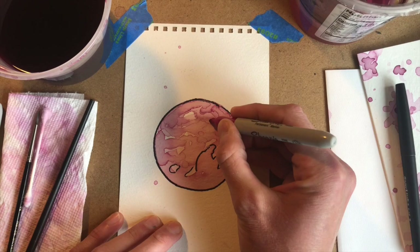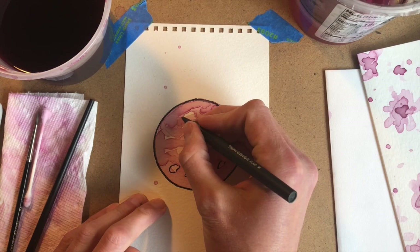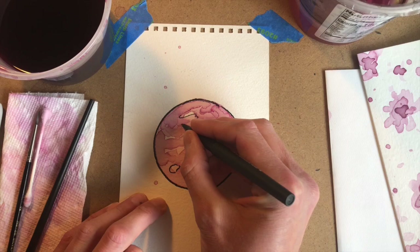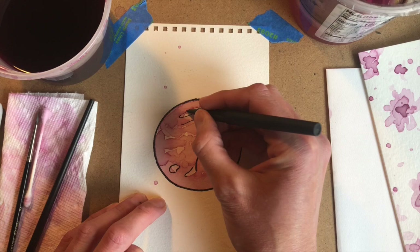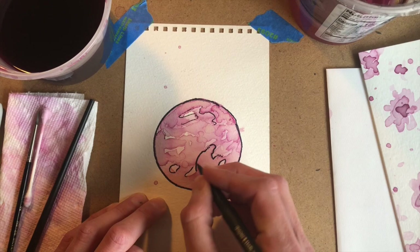Adding a little bit of a similar color and going in with something even thinner creates a variety of types of lines. That variety of lines helps create a sense of texture and adds different levels of detail to your beet juice planet painting.